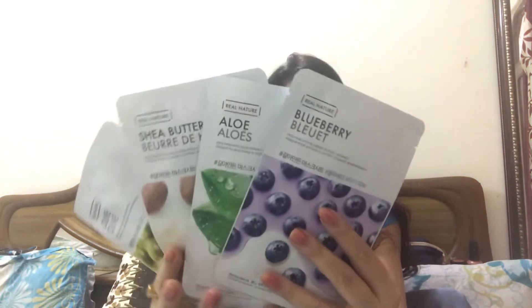Hey guys, welcome back to my channel! Here again today I am with another product review, which are sheet masks. Look at that — these are like different varieties of sheet masks I ordered from Amazon. I'm sure most of you guys might have already heard about sheet masks. I came to know about the sheet mask very late — one day I was scrolling through Instagram and I saw a sheet mask post, and then I saw there are a lot of posts available on social media about it, so I wanted to give it a try.